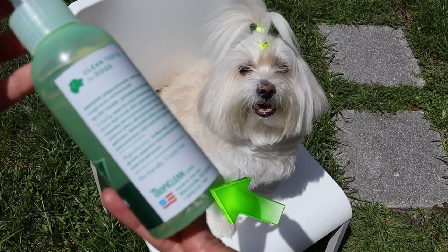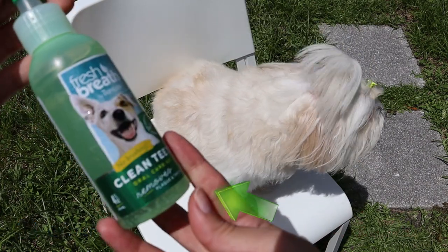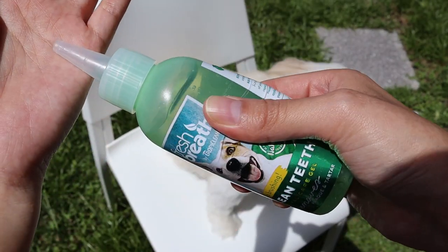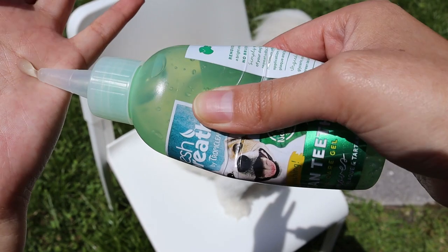Today I'm going to show you how to use this gel correctly. Just so you know, this brand is not sponsoring me today. Look at the gel — it's transparent and light green in color.